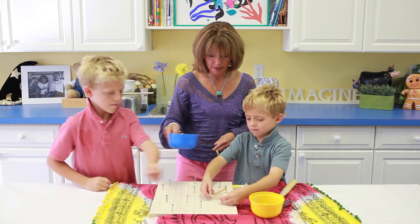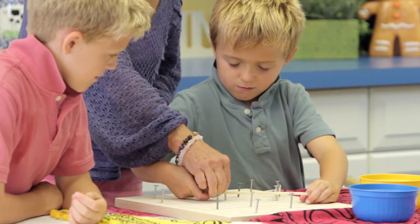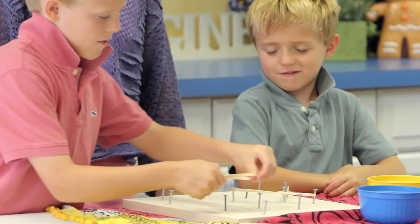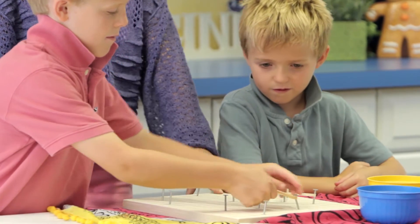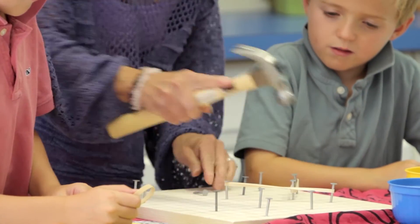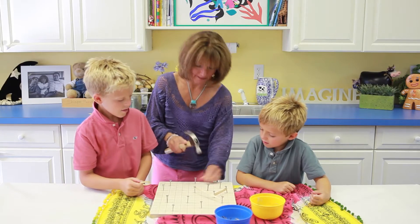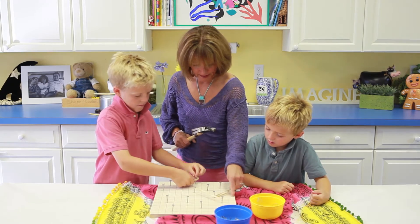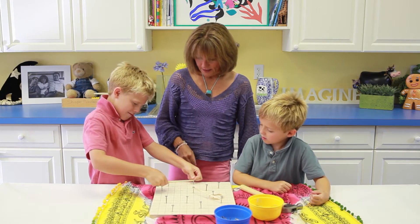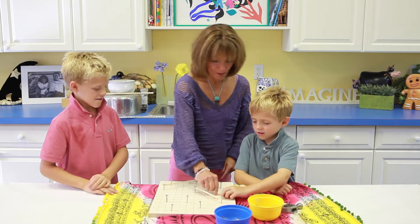We'll let you each have a turn. Stretch it really tight. And you could do one really far — try that. If it starts to pull out, I'll hammer it a tiny bit more. A little extra tap. There you go, good work.